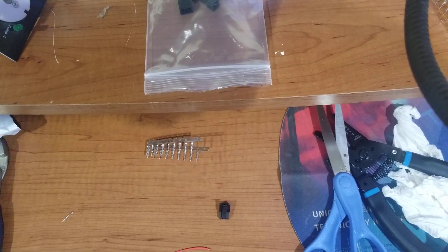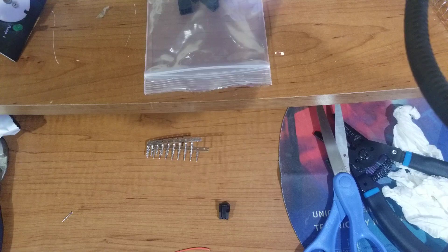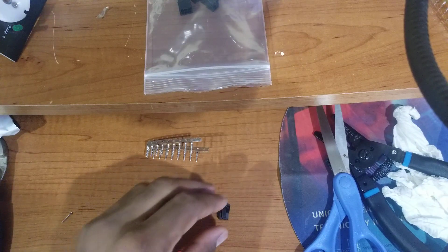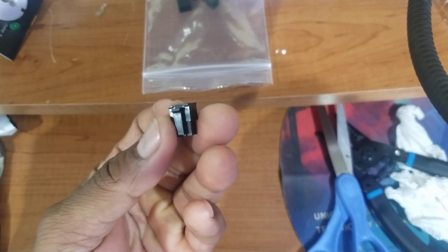Hey guys, what's up? So I have a Dos and I have the Dos container, but I really don't want to use the Dos container. I decided I wanted to use my own container, being that I refrigerate the Dos and some of my stuff. The little refrigerator I use - I can't fit the Dos in there, and the way I have my setup, the Dos just doesn't work for me. So I found online a few guys did this and I figured I would give it a try myself.